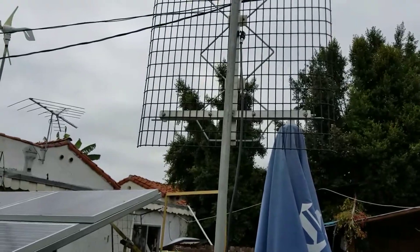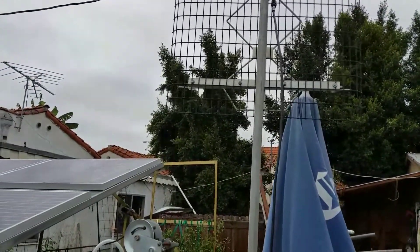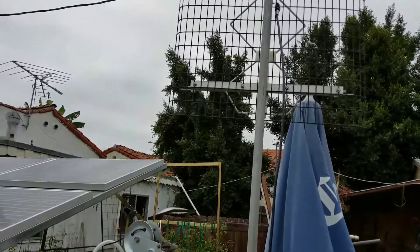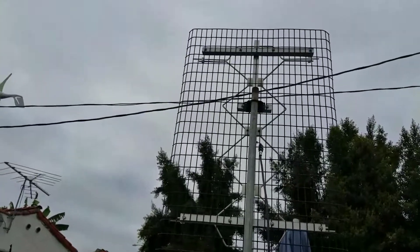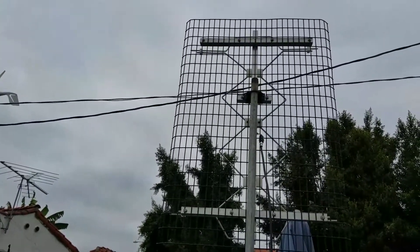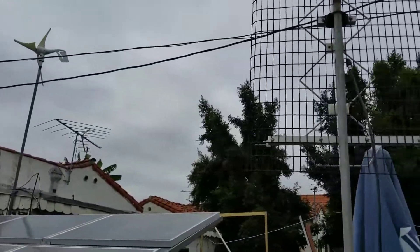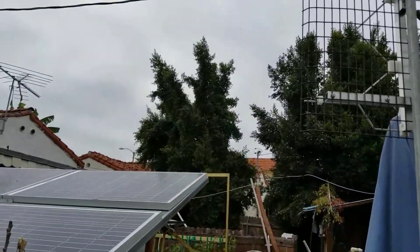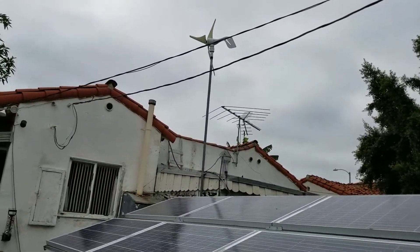We'll see how that works out. I'm down low here — the bottom of the antenna is only six feet off the ground. The top of the antenna is probably another four feet, so let's say ten feet off the ground. There are trees in the way, and another house on the next lot in the way, but we'll give it a shot anyway.